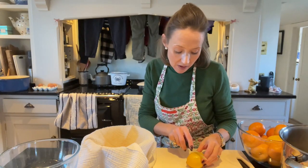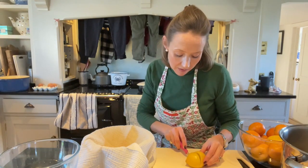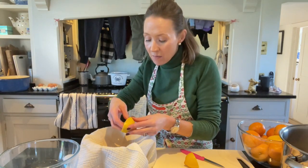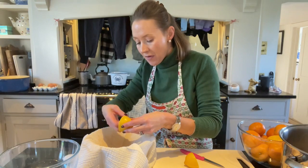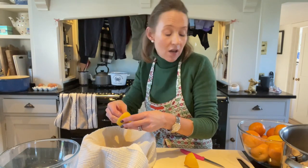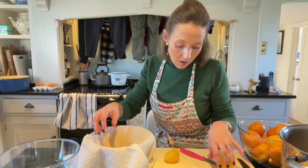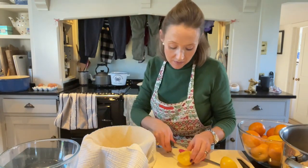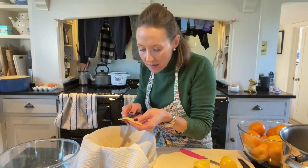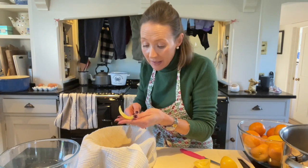Now my lemons, I am just going to slice them in half. This is a bit of a messy job and it's a little bit time consuming. I want to take out as much of that pith and pips as I possibly can. These are still a little bit warm but they're not too warm to handle — they've probably cooled for about half an hour. I think these Victorinox knives — they're a Swiss knife — are perfect for this job.